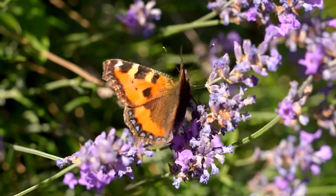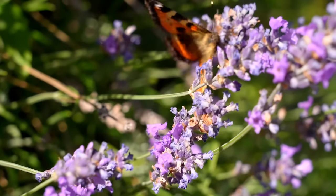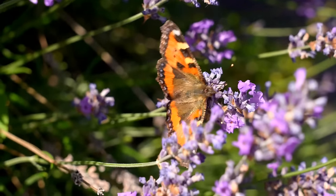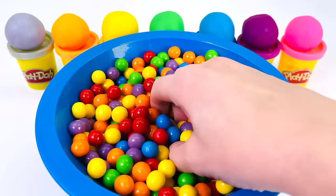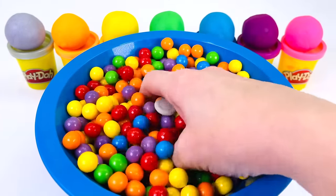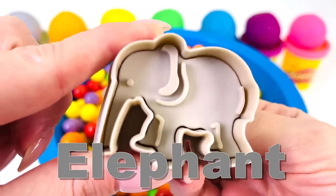A butterfly is an insect. And did you know a butterfly actually has four wings. I can't wait to see what animal we'll make next. It's an elephant.